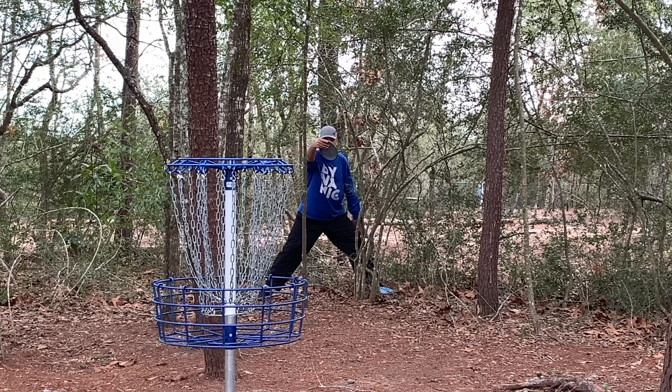We got lucky there. I had a window and I hit it. All right, so hole 12 — we've got to bend a little bit to the right. I always go back and forth on throwing a putter or a sidearm, but since we are exploring the bag, I'm going to sidearm.